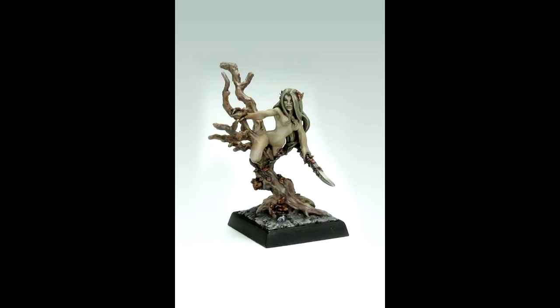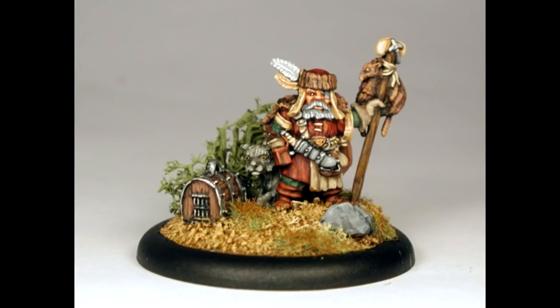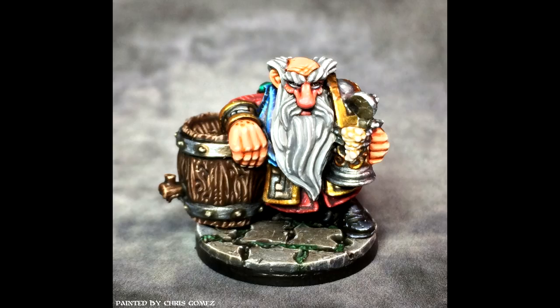This kind of miniature drives me nuts, and Reaper does this entirely too often. Like this Reaper rat catcher who needs a storm giant's base just because he's got this stupid cage next to him, or this alcoholic dwarf who needs to drag a keg of beer with him everywhere he goes. This guy needs a ring of regeneration just for his liver damage alone.